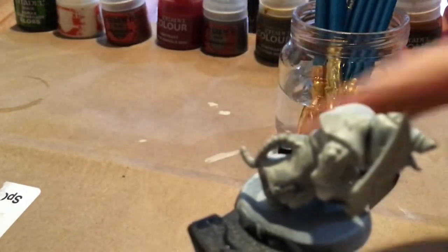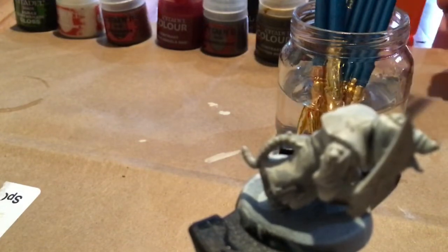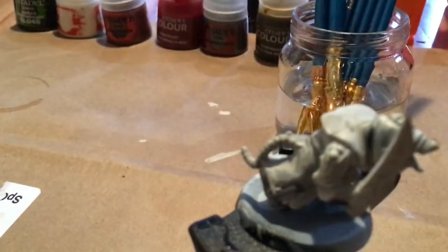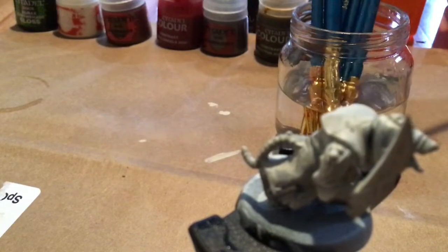We are going to start with the Contrast Paint Gilliman Flesh. This is going to be used for the face, feet, and hands — pretty much the non-furry areas of the Skaven.